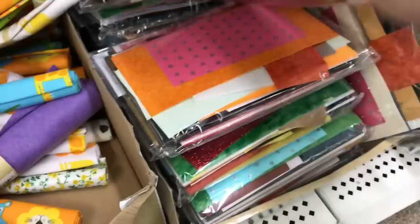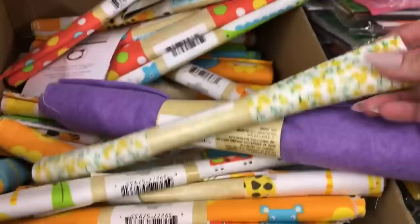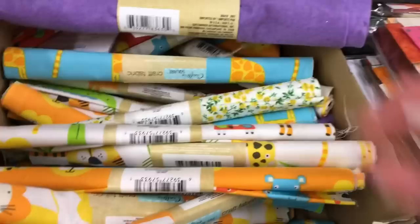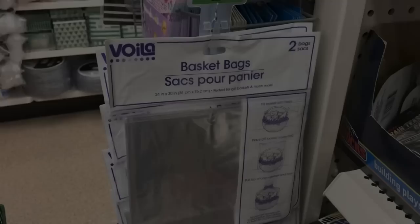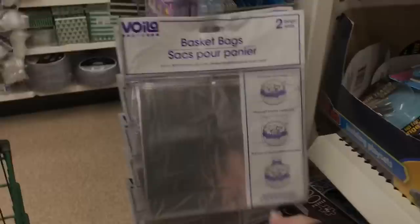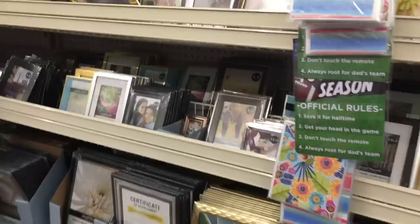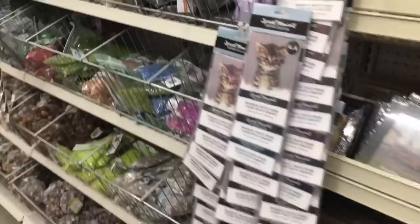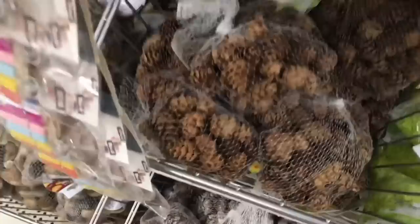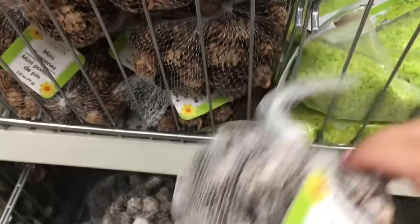Paper crafters will appreciate the variety packages that Dollar Tree comes out with. Those who love to sew will find fabric squares, and seasonally you'll find different prints - for Christmas, spring, or summer - that are great for making face masks. You'll also find basket bags - if you love making gift baskets for Christmas or birthdays, there are usually two or three per package. Vase filler is available too, with beautiful colored marbles and little pine cones or other accessories you can add to a wreath.